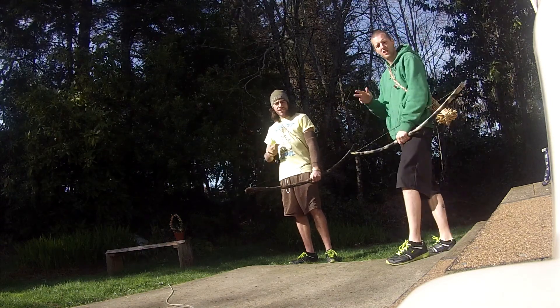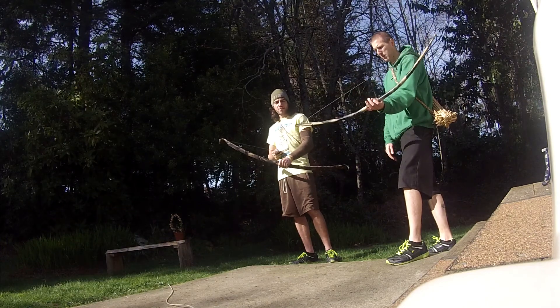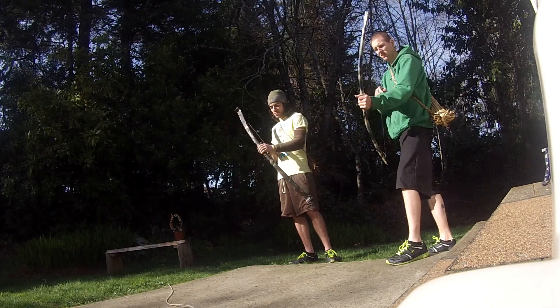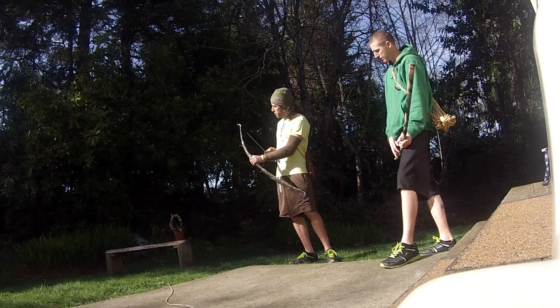Hey guys, I'm JT. This is Dan. We're just going to be shooting a couple of these bows we made, PBC. This one I just made a couple days ago. It's a 55 pound recurve.